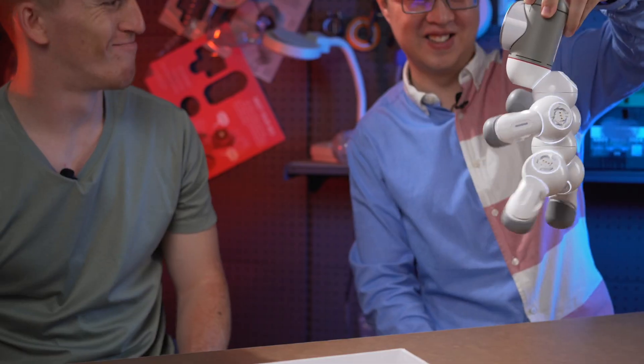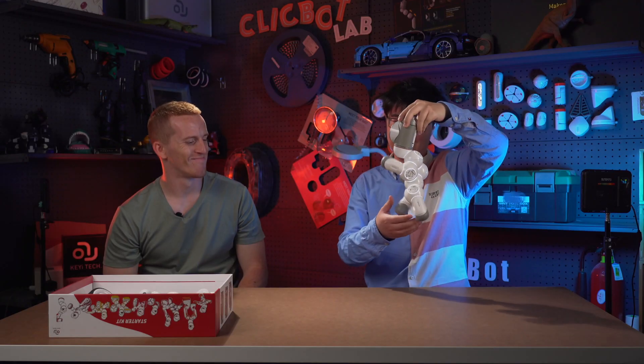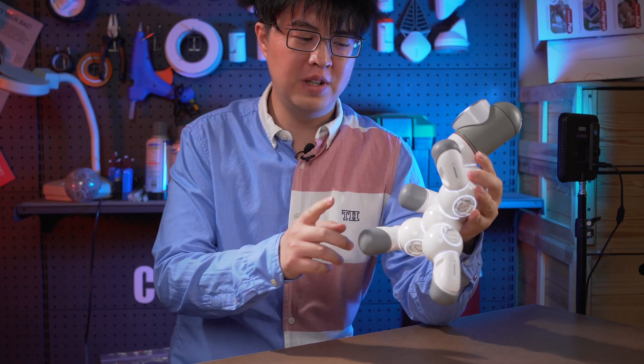What are you doing, Ash? Last time we made a robot with four legs. Today I want to make one with only two legs, but it seems it just won't stand.